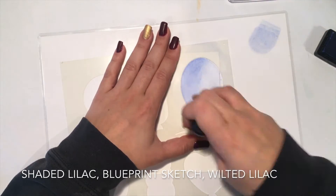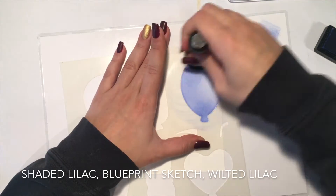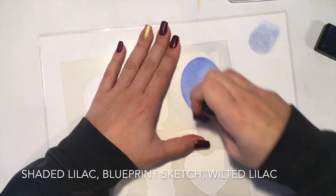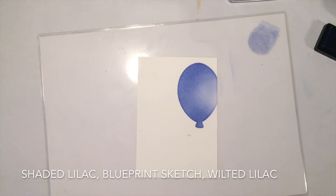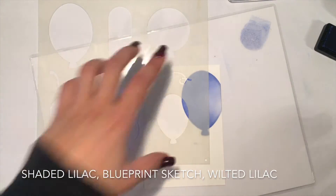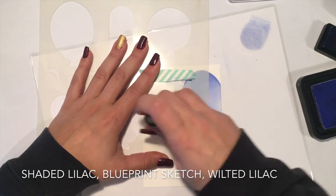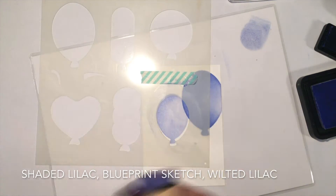I picked up some distress inks and used my Tim Holtz ink blending tool to color the balloons in. When I color the balloons I try to give them more depth and dimension. This is why I make some parts of the balloon darker and other parts of the balloons are brighter. This technique I use for all balloons on the card and this is really quick and easy to do.